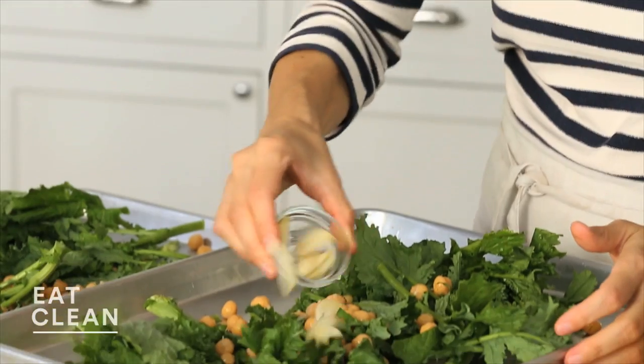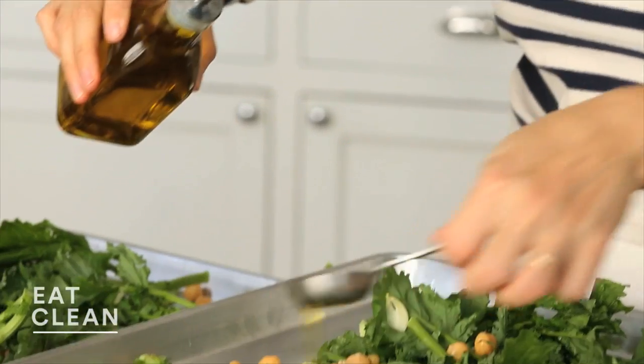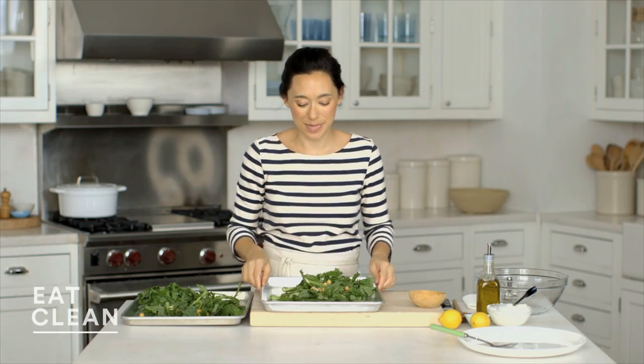Two cloves of garlic, thinly sliced. Now I'm going to drizzle it with three tablespoons of olive oil — we'll just divide this between each tray. Season with salt. No need for pepper because the broccoli rabe has quite a bite.